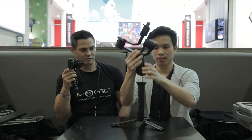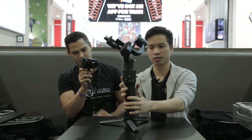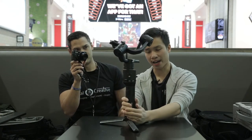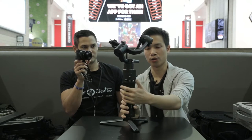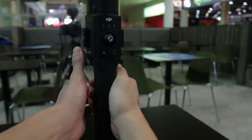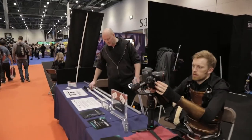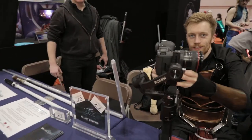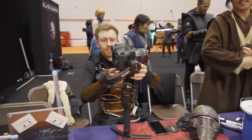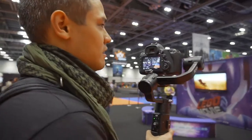This slides onto the handle right here like this, and you lock it on with this — lock it on like that. That's the gimbal right there without anything on it. I've literally been holding it for five minutes now and you can start feeling it on your arm.